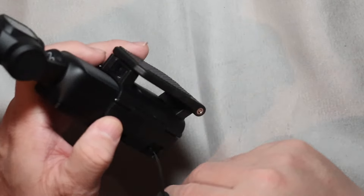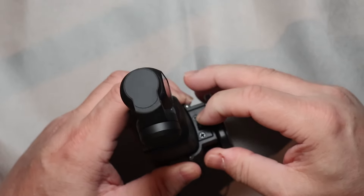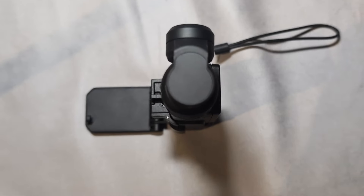If you want to use your camera as a vlogging camera, you need to release the base by switching the button to the side so you can rotate it open. Now you can set the camera on a flat surface and start vlogging.